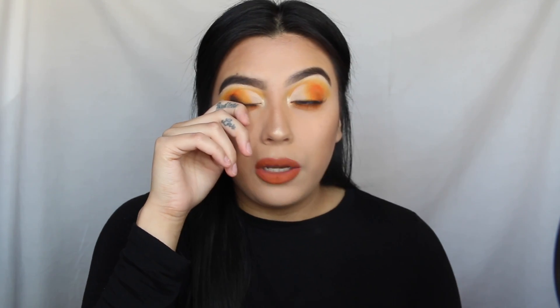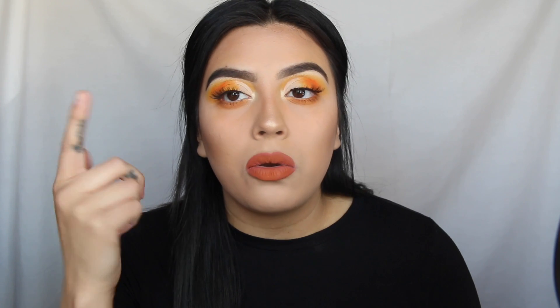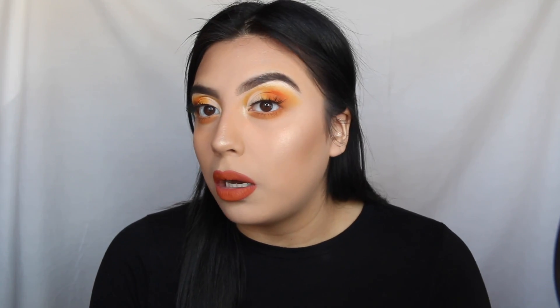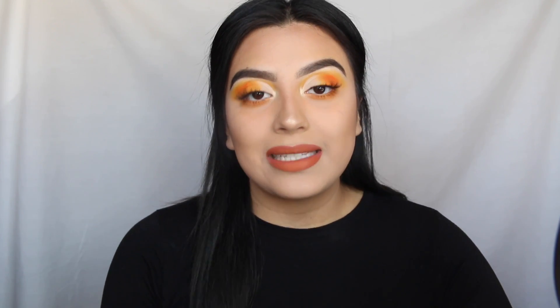Alright guys, this is it for the final look. I'm honestly really happy with it — I really like how the lip and the orange look together. I just wish the shadows would work, but they're just not the best. Besides that, I really like how it looks overall. I just know for next time I won't be using that palette to get a full look. But yeah, thank you so much for watching and I'll see you guys next time, bye!